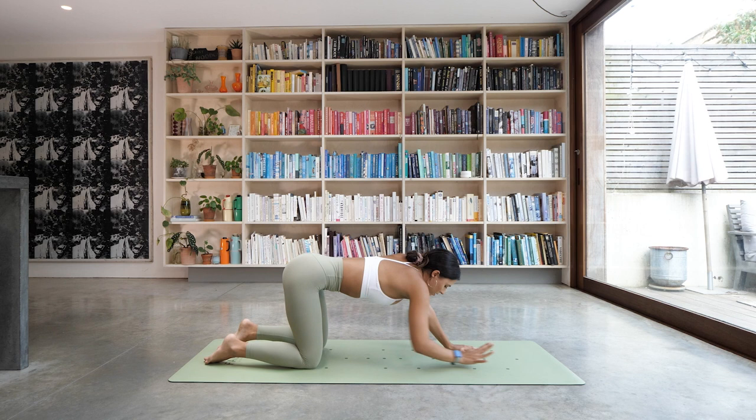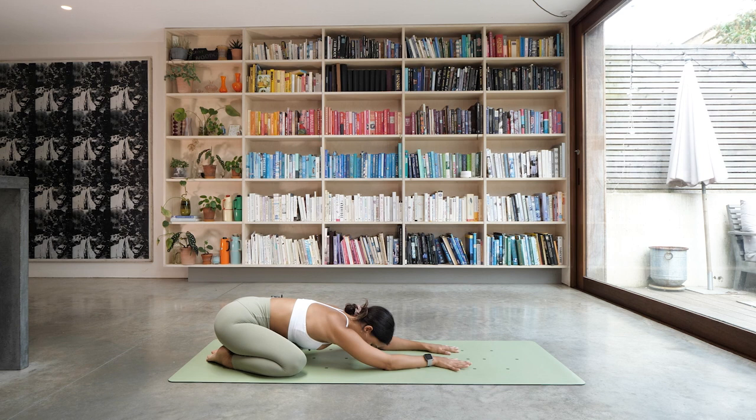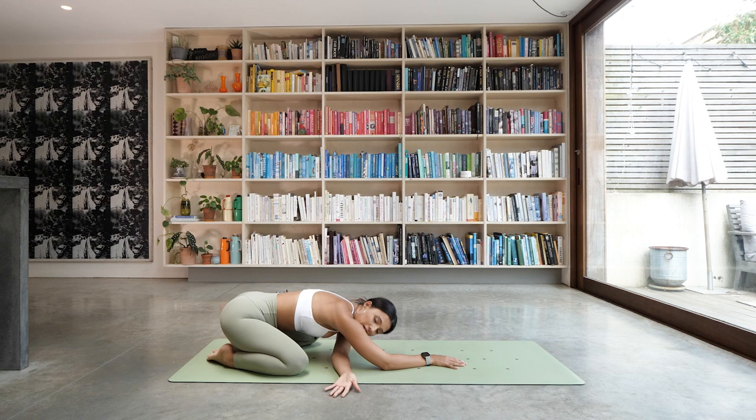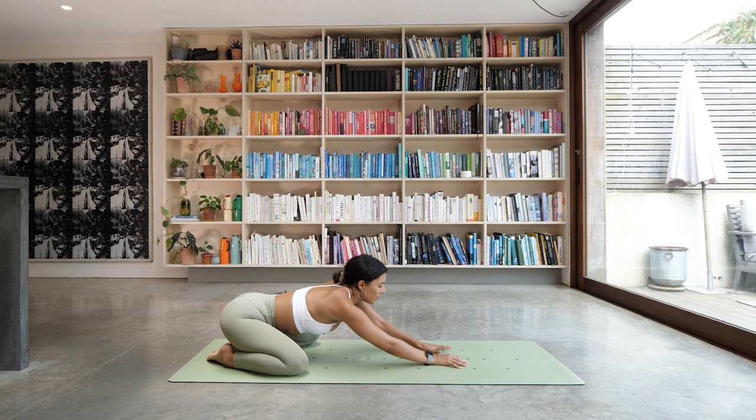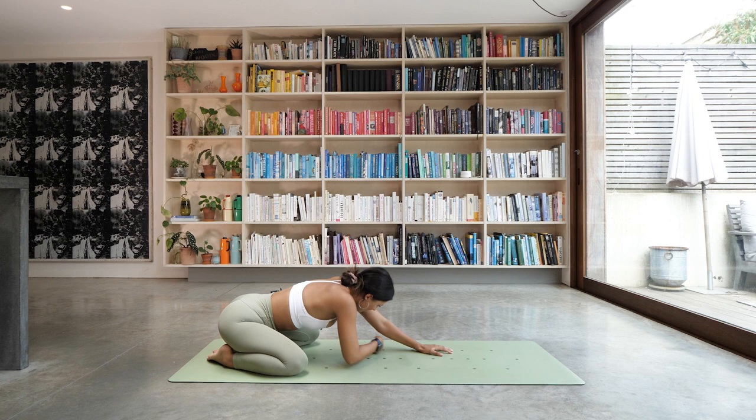Slowly walk it all the way back up. Bring your toes together again, knees out nice and wide, sitting it back towards your child's pose — forehead down on the ground. You have the option to stay here in child's pose. If you want to come into a few little arm stretches, take your left arm, thread it through to the right-hand side, palm facing up, and see if you can just relax the side of your head on the ground. One more breath. Slowly release. Then take your right arm, thread it all the way out to the left-hand side, palm facing up, and relax the head. One more deep breath, and then slowly come back to center.